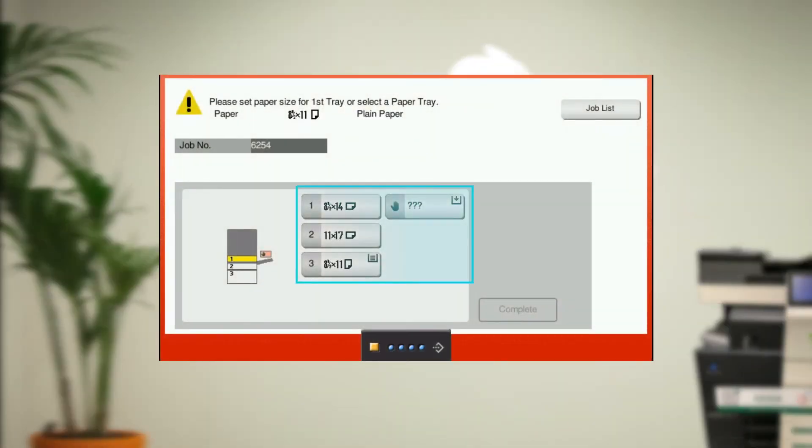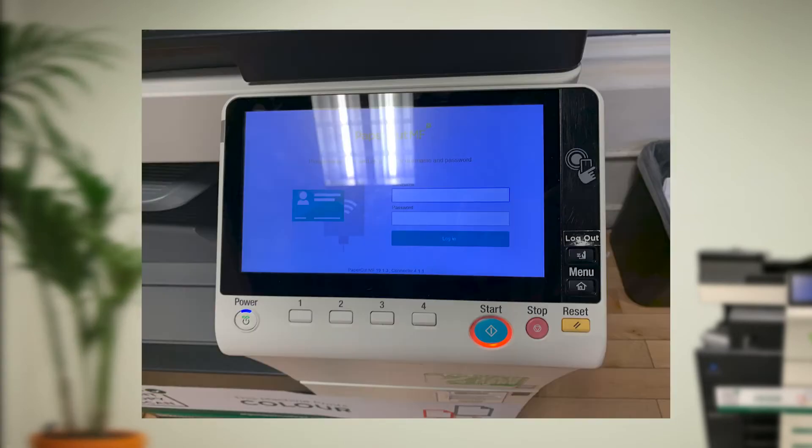To get your document to print, select one of the available sizes presented on the screen. Then press the blue start button located on the printer itself and your document will begin to print.